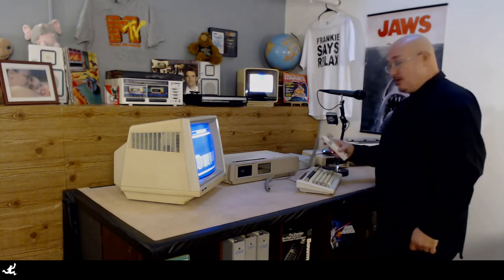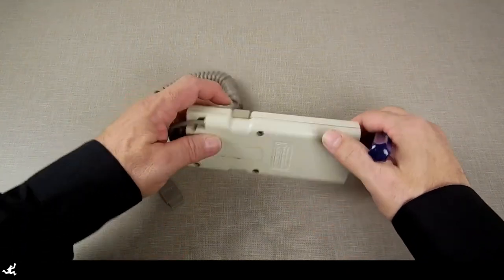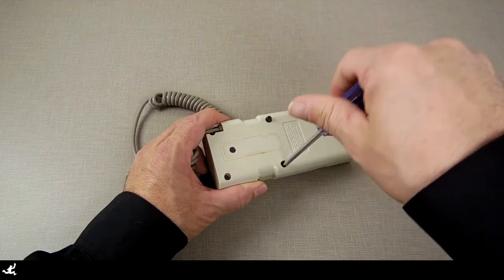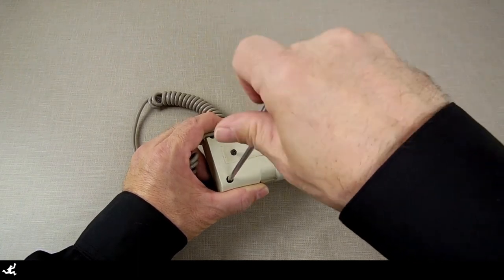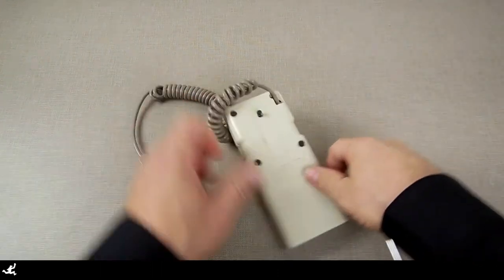Anywho, we're going to take this apart and figure out what's wrong with it. Once I get it over to the bench, I remove the five screws on the back and pull the shell off to get to the insides. I spray some isopropyl alcohol on it, wipe it down with a Q-tip, then take some 400 grit sandpaper and gently clean the contacts inside the controller to get rid of any residue or corrosion.